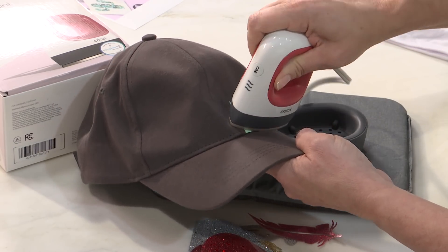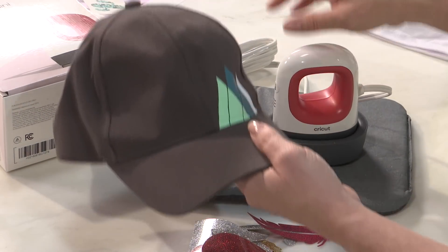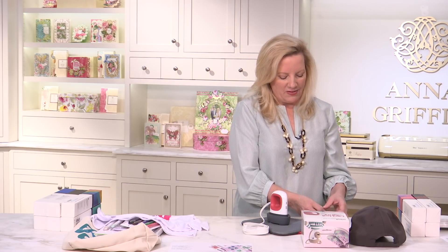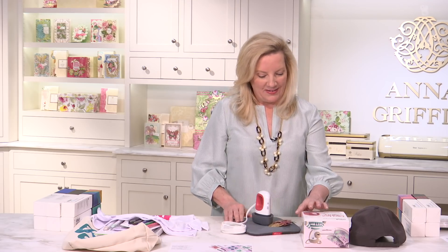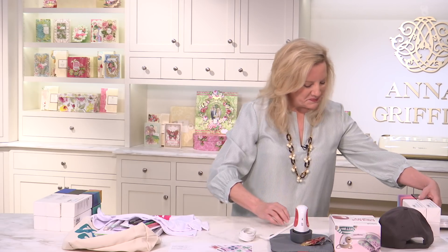You could not get into those tight places with a standard size EasyPress. This is going to go in those tight turns, those fancy seams, and speaking of seams, you can even use it for quilting. It's so cute, and I love that it's coming on October 2nd to HSN — it's a really great little machine. There's even a little star in the set.